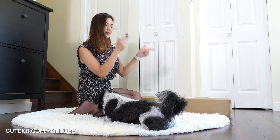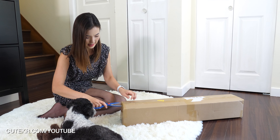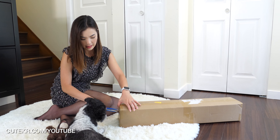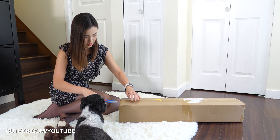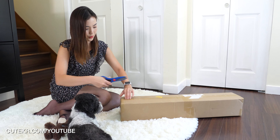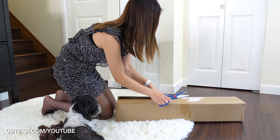Let's get into this unboxing. I'm excited for this. I ordered this from Amazon. I have been waiting for this. I'm excited for the unboxing contents.